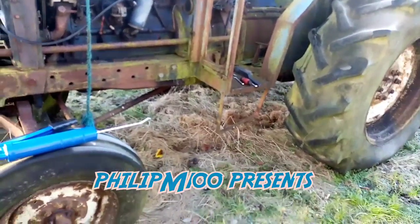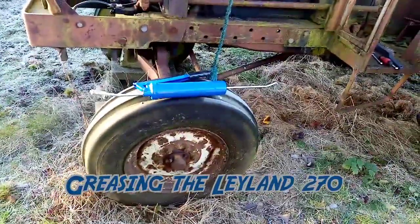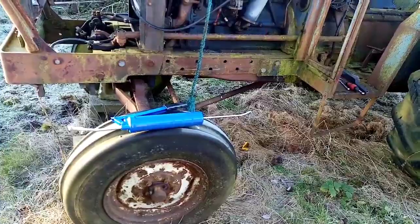Welcome back to the channel. As you can see in front of us here, we have the 270. I bought myself a new grease gun, so we're just going to start greasing up the tractor as much as it's lined up.